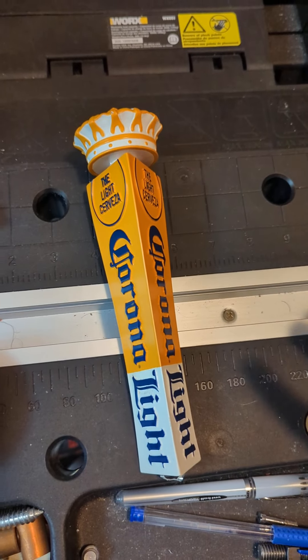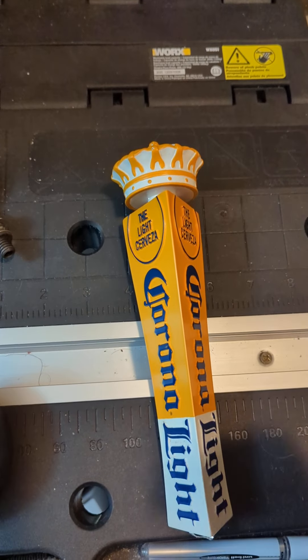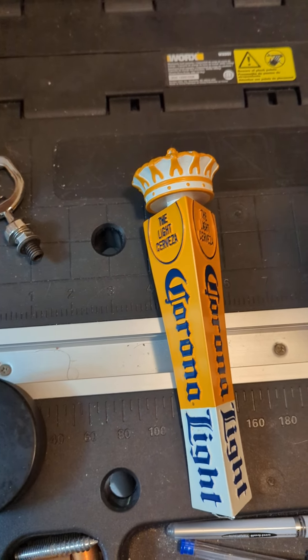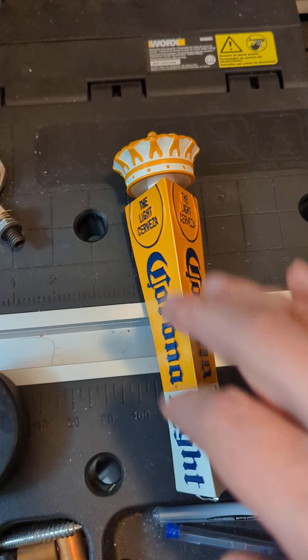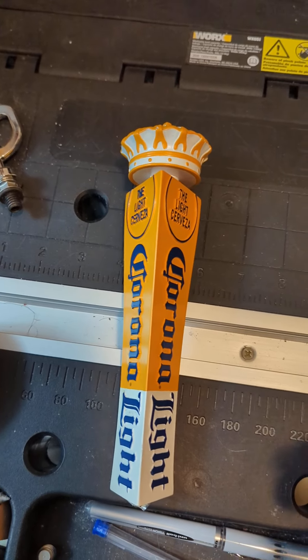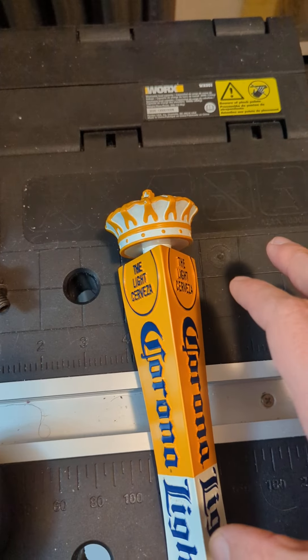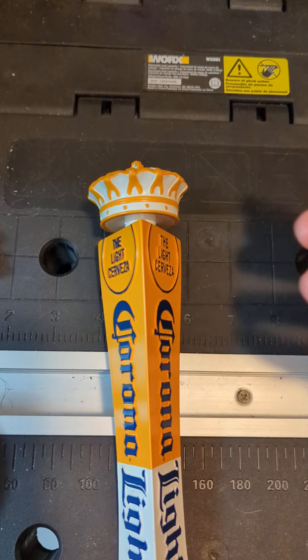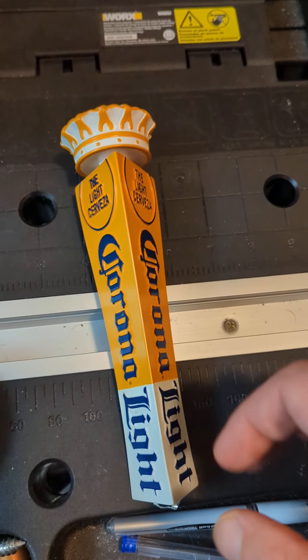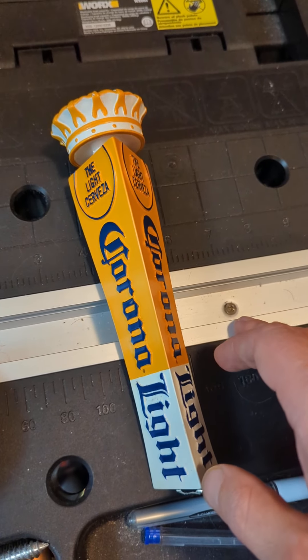Never do that if you're shipping something to somebody else. And if you do receive something shipped that way, you don't know what it's going to be like when you open it up. Ideally, they should always be in an outer box — meaning you've got the tap handle, ideally an inner box, and then an outer box for some extra protection. But still, a super, super cool tap handle.